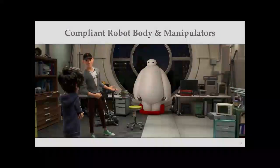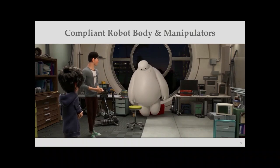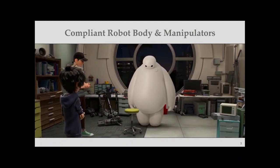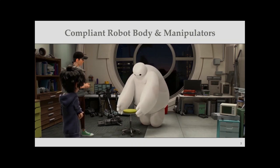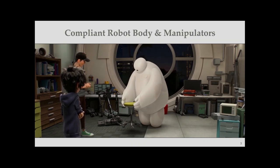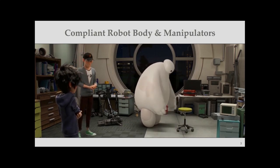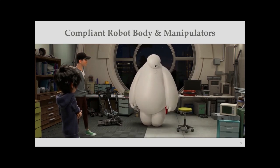Let's start with an interesting video of Baymax from Big Hero 6. One of the most important features of Baymax is its compliant body — unexpected collisions don't really bother it. It has nice hand-eye coordination and compliant manipulators, making pick-and-place tasks very easy. This implies that a compliant robot body makes tasks much easier, and today I'll talk about object grasping with compliant soft hands.